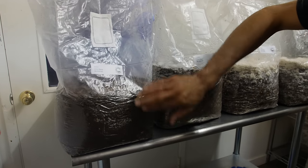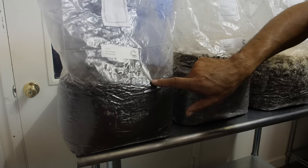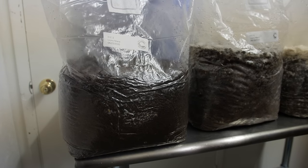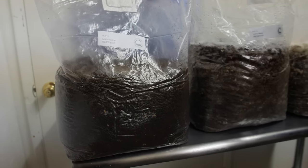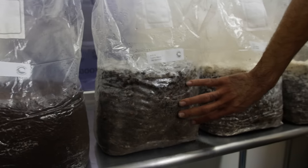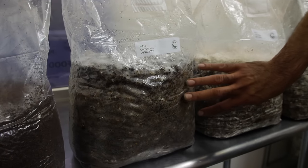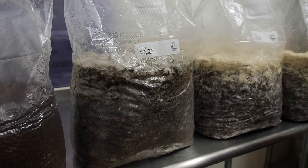This bag was inoculated just a little over 24 hours ago, and you could barely see the mycelium. With lion's mane, it's a lot harder to see the mycelium than with most species. This one was inoculated five days ago, and around day five we can see the mycelium starting to take off and really rip through the substrate.